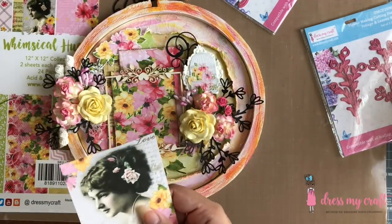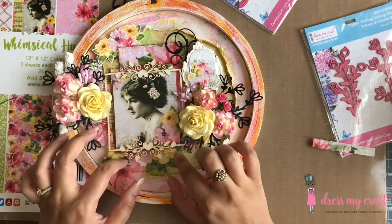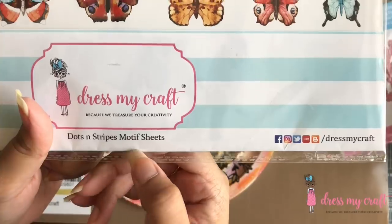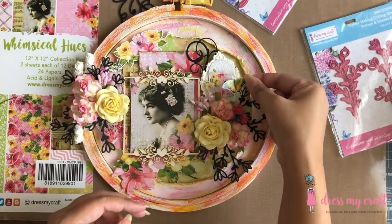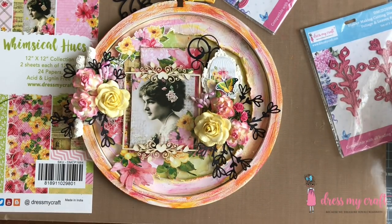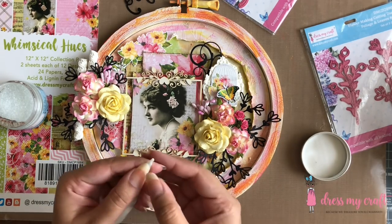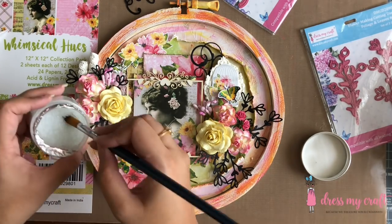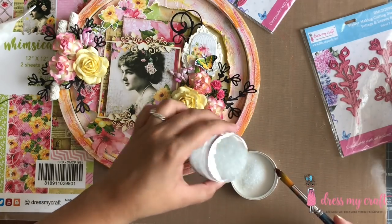For the main focal image, I have cut out an image of a lady from the pattern paper itself, which I am placing behind the chipboard frame. Using Dress My Craft's Dots and Stripes motif sheet, I have fussy cut out a small butterfly, which I am placing on the cage using hot glue. I am now using some frosted sugar powder from Dress My Craft and randomly adhering it on the flowers using Dress My Craft's Ultimate Craft Glue.